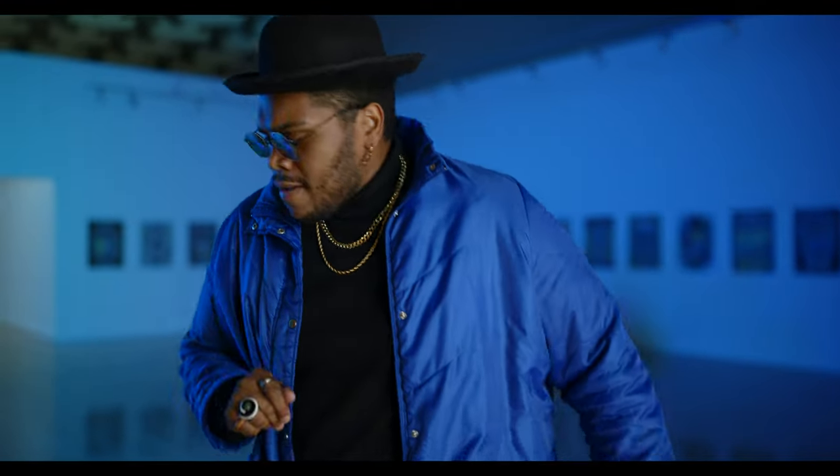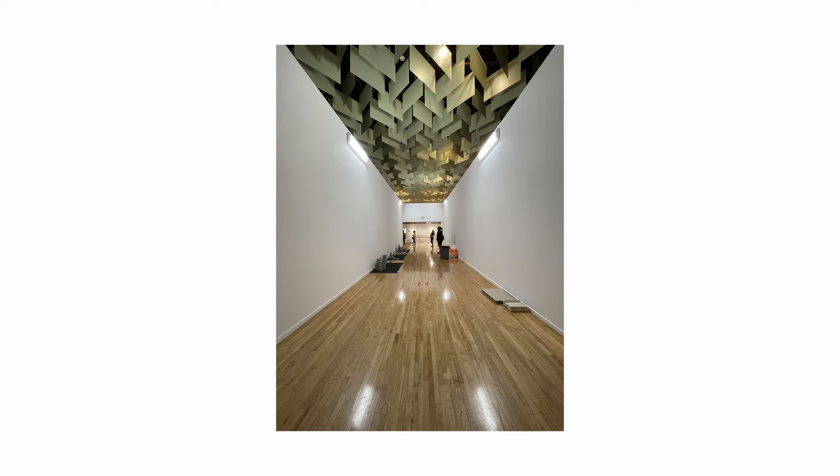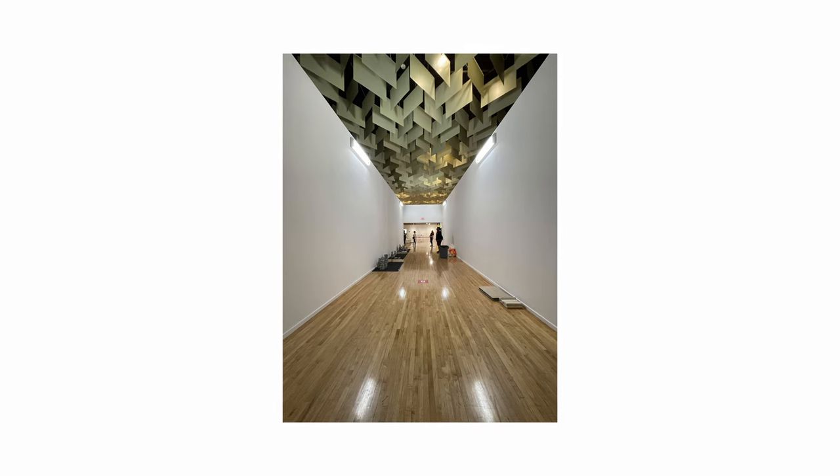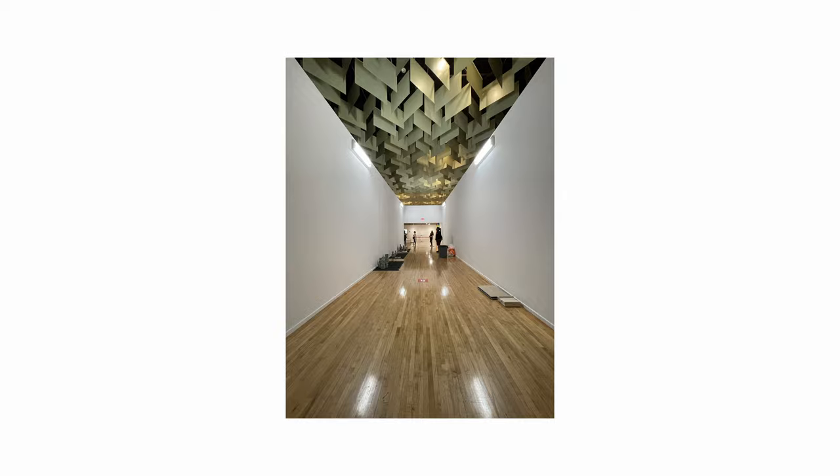When shooting wide open the falloff has an extremely soft quality that just engulfs your subject with bokeh while still retaining image sharpness. I really start to notice the characteristics especially during day exteriors and it's something that's quite difficult to describe and just much easier to show. During our scout I noticed a clear white hallway with really great leading lines that accentuate the geometry of the space, so I wanted to start there.